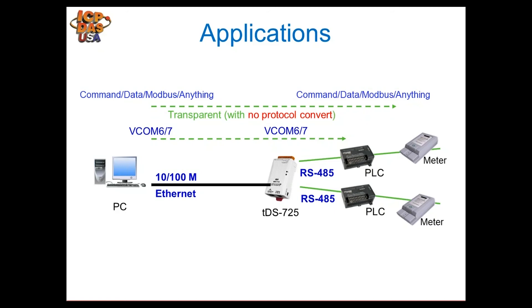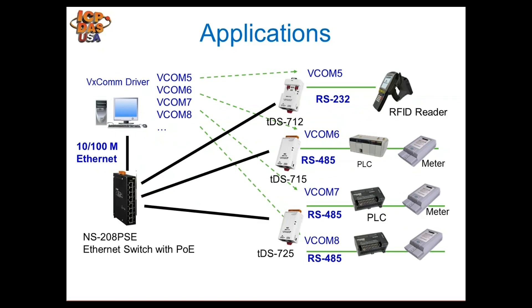This device provides transparent communications — no additional protocol is used. When you send a serial string to COM6 it goes only to the top device, and a string to COM7 goes only to the bottom device. No additional characters are added by the module.